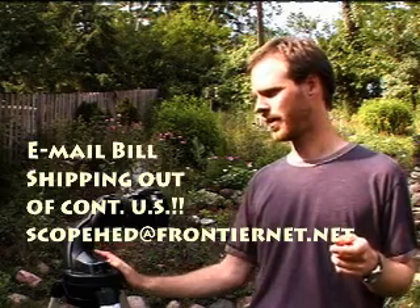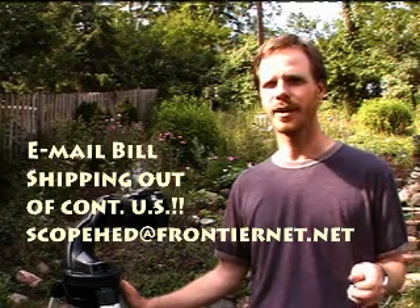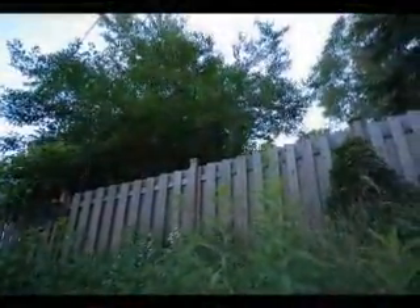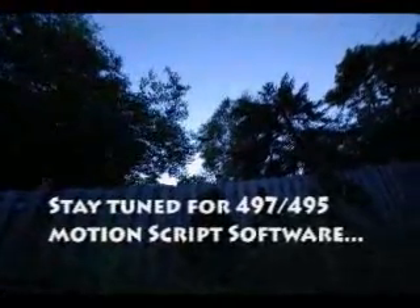Hit up Bill at Telescope Warehouse — the links are in the description. He'll hook you up with either the head and tripod, or the head, tripod, and 494 controller. If you want to get into the computer control stuff, stay tuned on that one — probably just go to eBay to find the 497 or 495 controller. I'll keep working on that software and hopefully get it out there soon so you can do some really cool movements with this thing. Thanks for watching — this is Jay signing off. We'll see you out there. Peace.